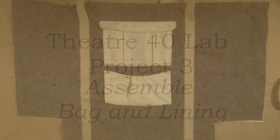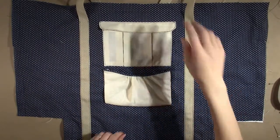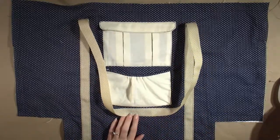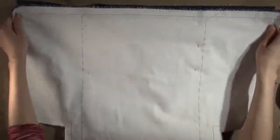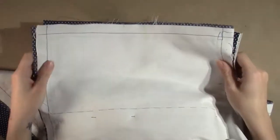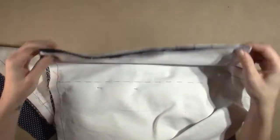Begin with the bag body. The first step is to pin each strap handle out of the way so that they do not get sewn into the seams while we assemble the bag. Once both straps are pinned out of the way, fold the bag body in half across the bottom with the right sides together, and line up the stitch lines along each side seam and pin them together.